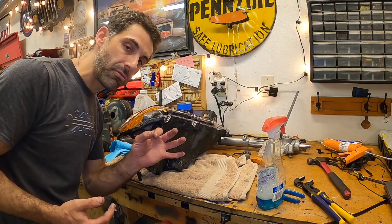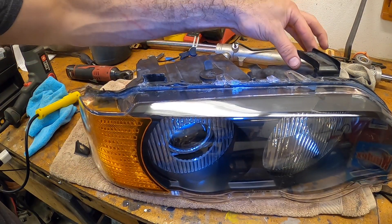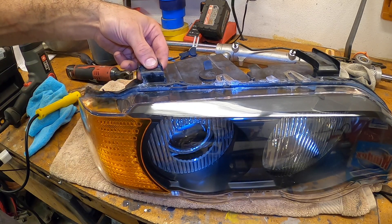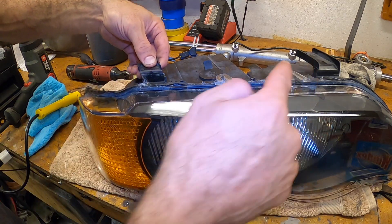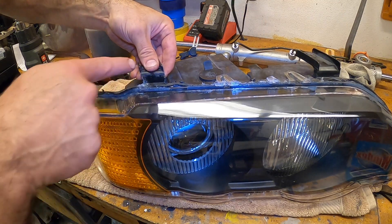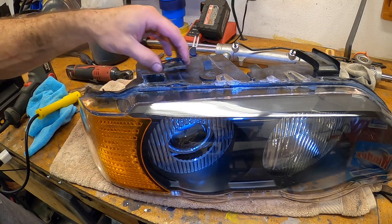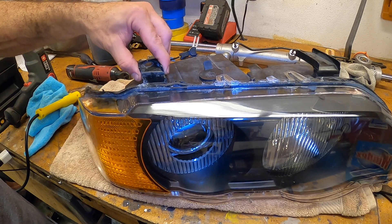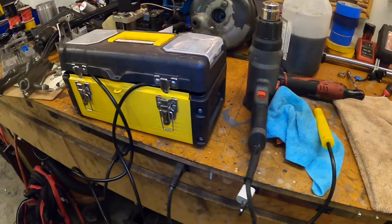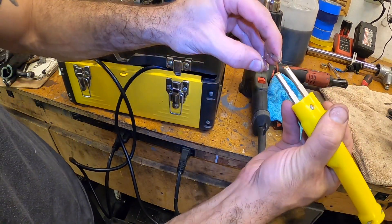Don't forget about that clip that we needed to replace — I'll show you how to do that. As you can see here, we have a problem: we have a clip here, this one is broken. You can definitely see that there is no additional bracing on these upper corners, which is why these inner ones break so frequently. The previous owner tried to use a lot of JB weld — didn't work, it just does not work. What does work is this — a plastic welder.